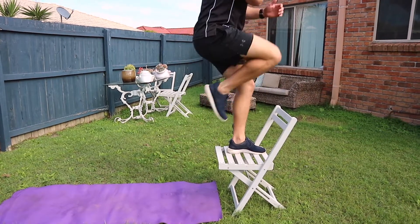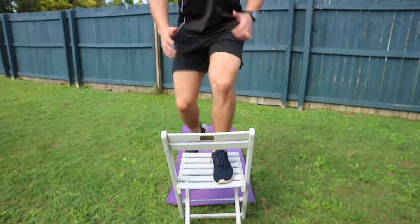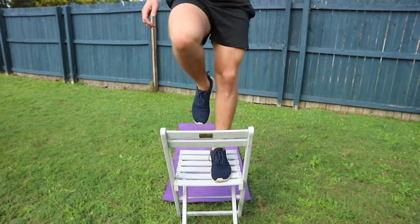Start with one foot on the step and the other on the ground. Step up and tuck your knee into your stomach, then step back down.